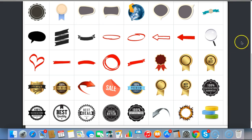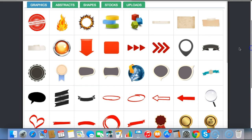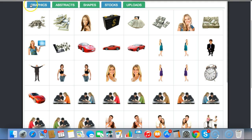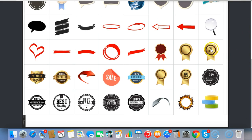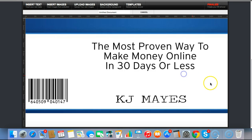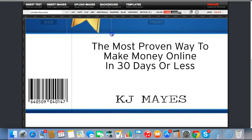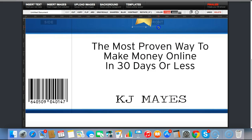I've actually got a load of preloaded images that you can use — there's abstracts, shapes, stocks, and of course your uploads. I'll stick this one in here and resize it. So you can really see how easy this is — you can really knock out some great looking e-covers using this very, very quickly.